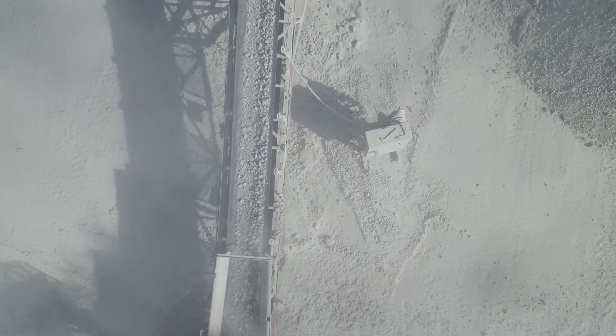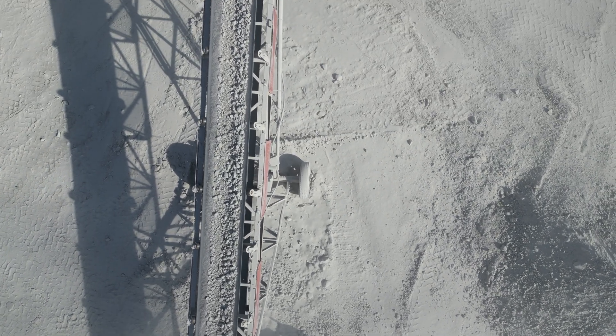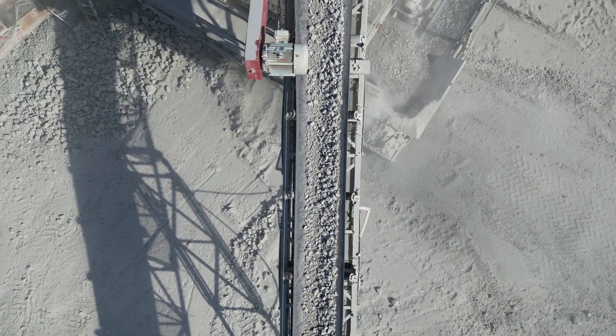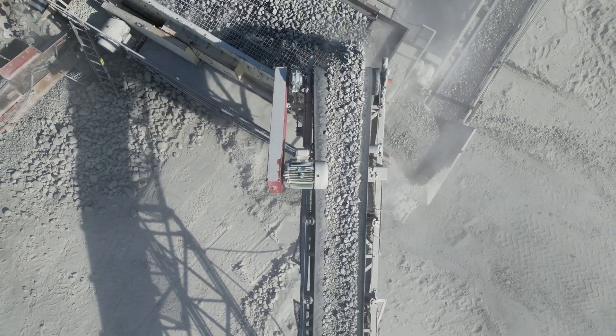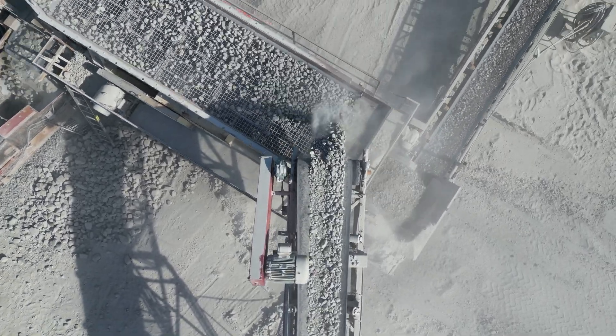From here, the crushed stone is brought back to screening where it is sized once more. If the stone does not pass two inch, then it is recirculated until it fits the proper gradation. If the stone passes the two-inch wire mesh, then it will join the stone from the first screen to be sent out to pile.